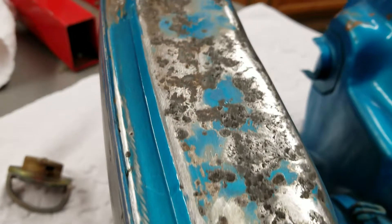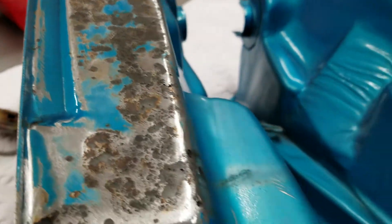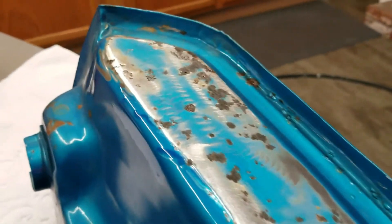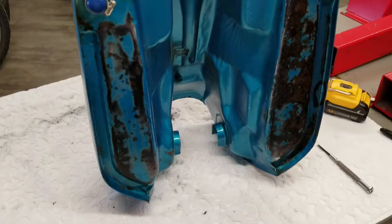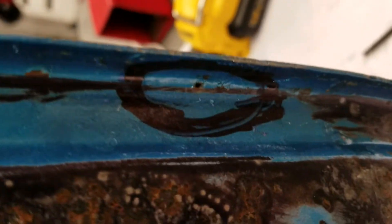Now whether it holds gas or not, I almost want to try it before I paint it, but I'm going to gamble and just paint it because it looks like there's a pinhole there but I doubt it. We're going to start getting it ready for paint. There's one pinhole right there. Everything else has been treated with the rust treatment.